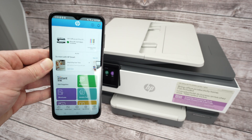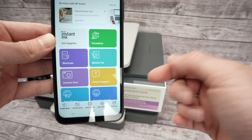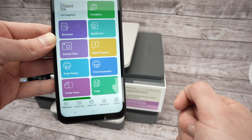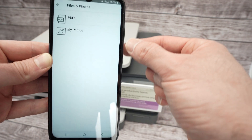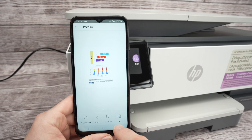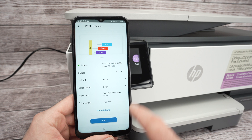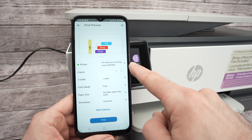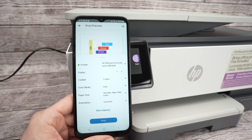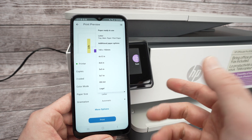Let me show you how to print and how to scan. For printing, go down — you'll see colorful tiles. If you want to print a document, select Print Document; for a picture, select Print Photo. Choose your file, then press the Print Preview button and click the arrow to see all print options: printer selected, number of copies, single or double-sided, color or black and white, and paper size — in my case, Letter size.